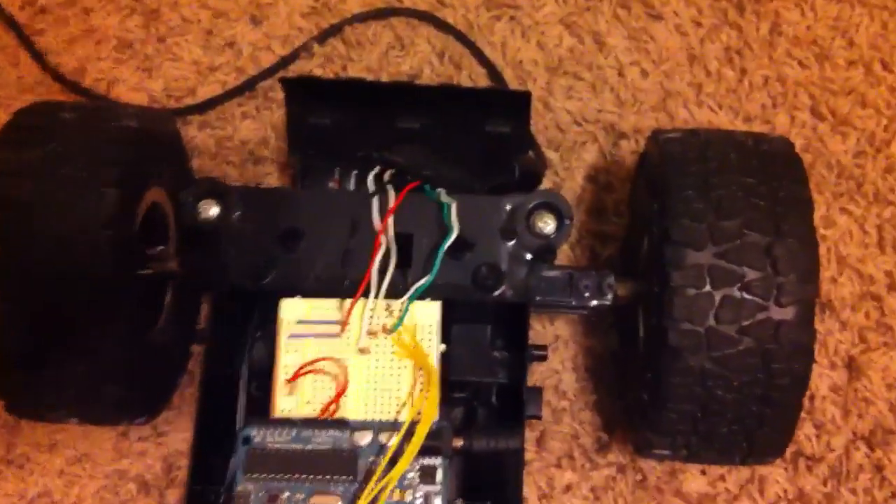It's connected to the PS2 controller. I'll give you another angle here — so it's connected to the PS2 controller.